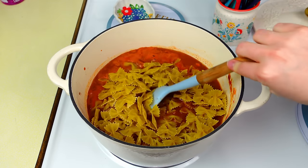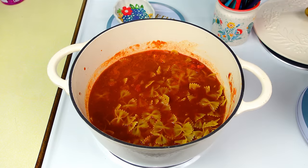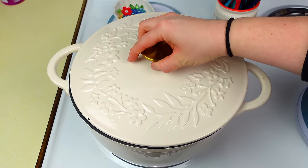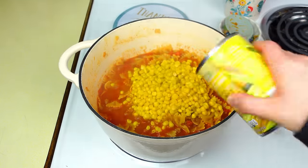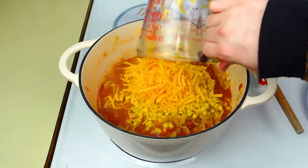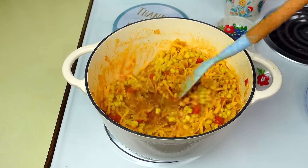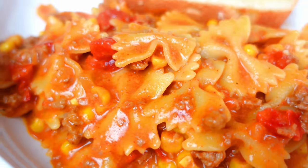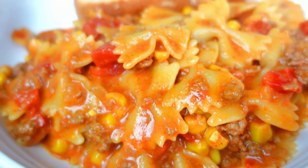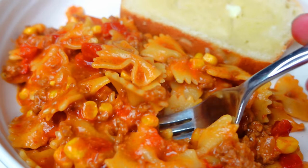Once simmering, add 12 ounces of dry bow tie noodles and submerge them in the liquid. Put the lid on and cook for about 15 minutes until the noodles are al dente. Then add one can of corn and one cup of cheddar cheese, stir through until the cheese melts, and dinner is complete. I paired it with bread. It's a great budget meal — hearty and so delicious.